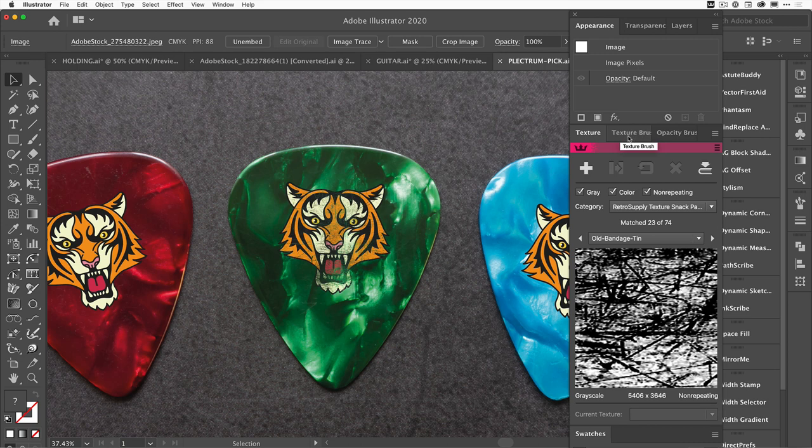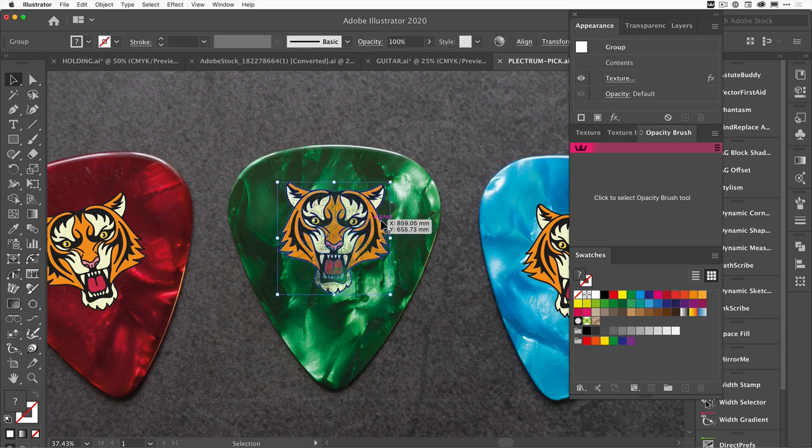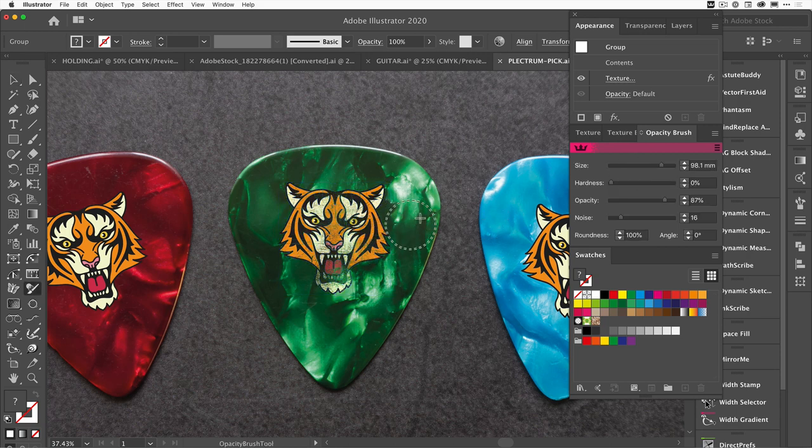There are a couple more parts of Texturino you can use: the texture brush and the opacity brush — and I'm going to use the opacity brush. With the tiger face selected, I come over to the opacity brush and the cursor changes to a brush I can resize using the left and right bracket keys. I've got hardness, softness, opacity, and noise controls. What I want to do is paint away some of the bottom of the tiger's face to give it that extra worn look.